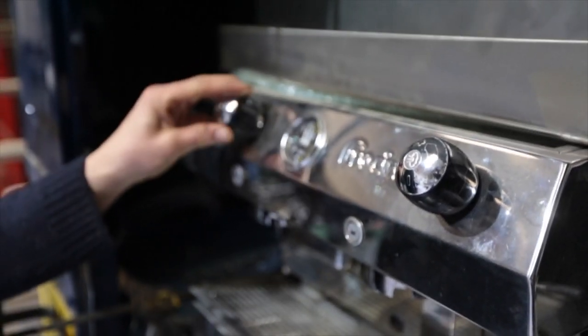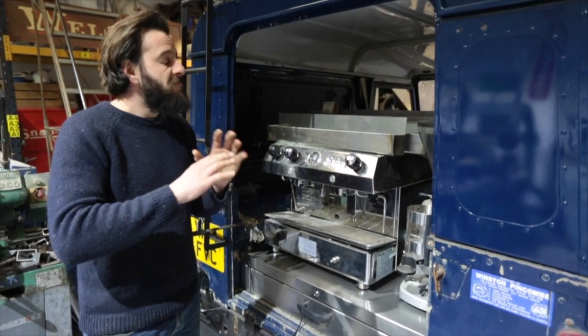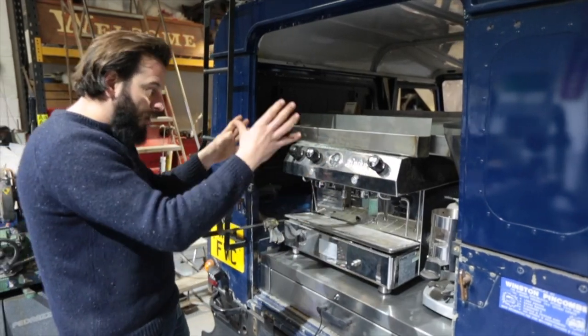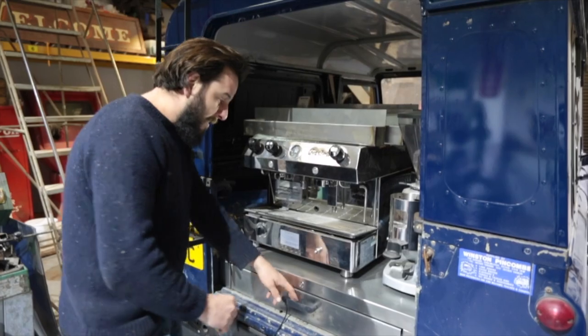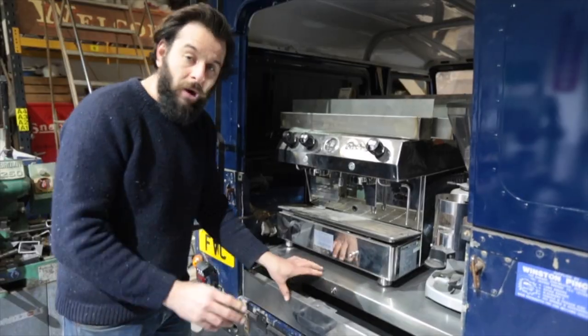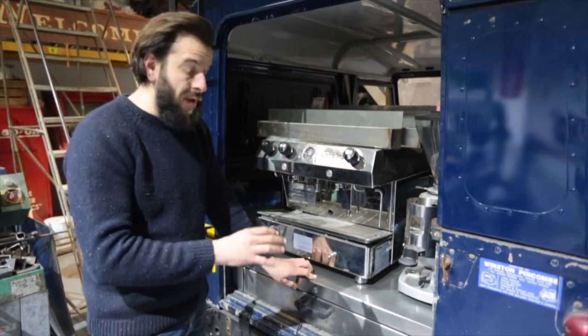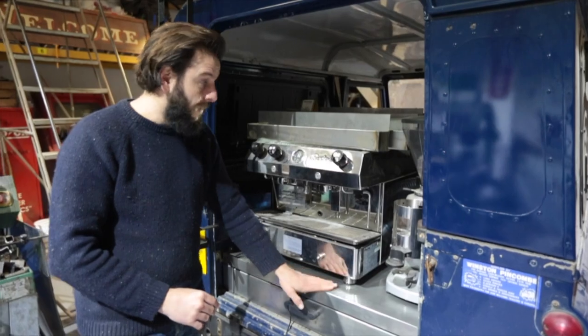I've pretty much had complete free reign to do whatever I want. As long as I can get this thing working and serving coffee, they're happy. So I've decided to put it in the back, which is a good working height for coffee. Grinder and machine here. I've got this full-width, beautiful stainless steel drawer. I'll put a link below to the guys that made that — they're a really great company for making bespoke shelving and covers. That's awesome.